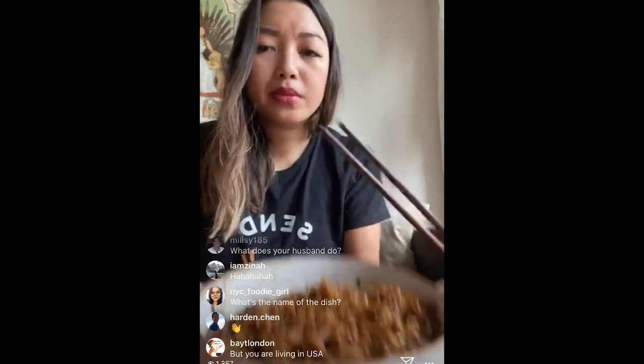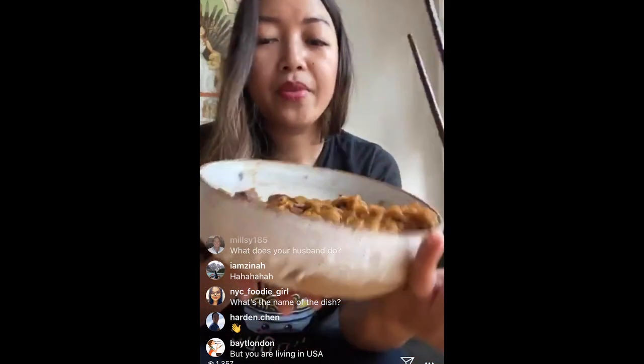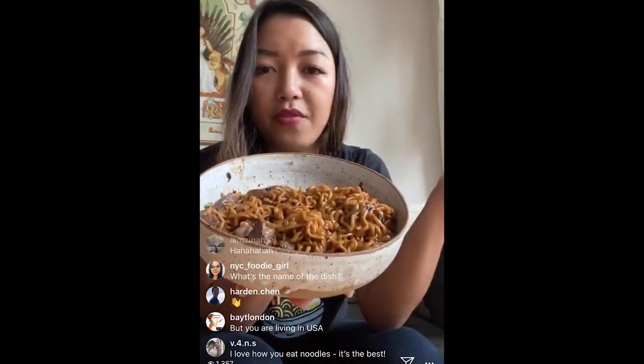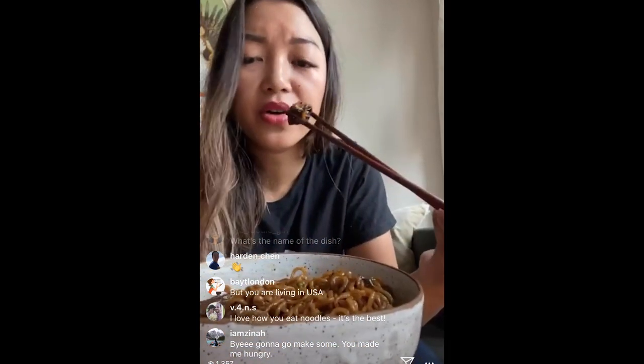This dish is called ramdan, also known as chapaguri — the reason it's called that is because you combine jjapaghetti and neuguri to get chapaguri. In the movie Parasite they call it ramdan because you're combining ramen and udon — just a compound word. My husband works in finance and is the reason we moved to Hong Kong — I'm incredibly thankful he has a stable job. I'm going to finish this off and sign off — this has been so fun!